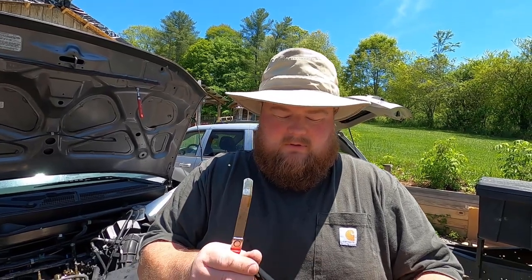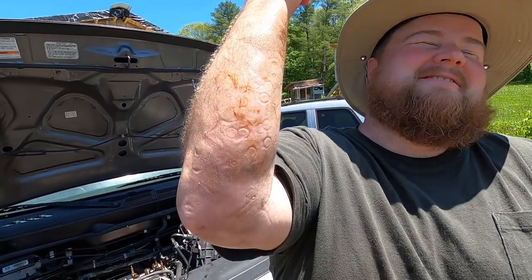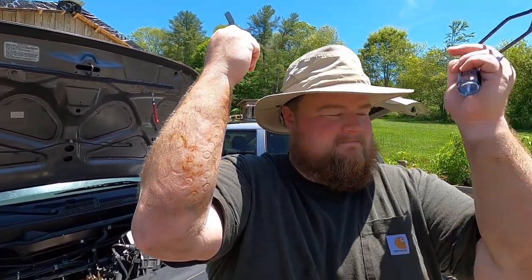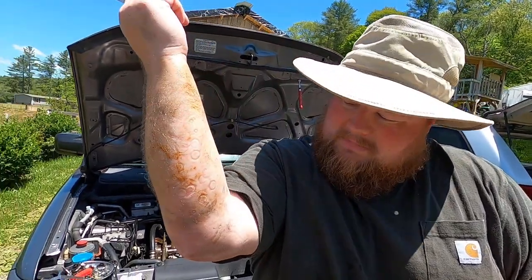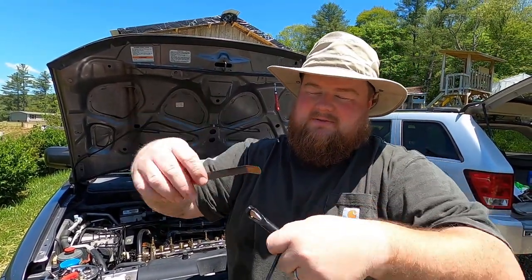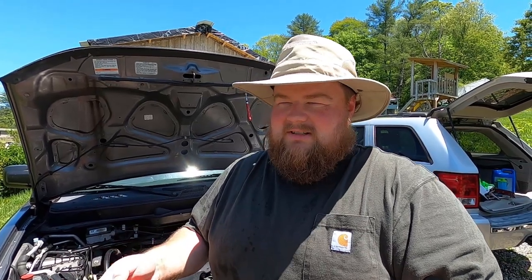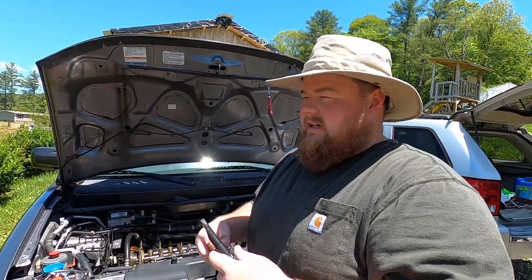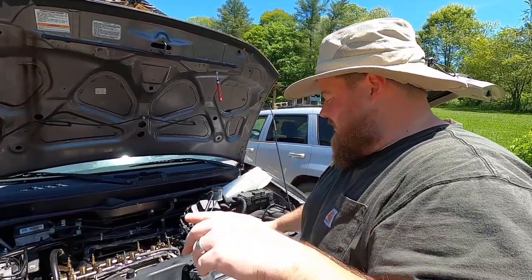Thank you again to whoever sent those tools to us. As a dear friend says, I think you've got some car tattoos on you right there. I do — I have the valve cover imprint because I had to lay on it while doing everything on the back. I think it's done, but I kind of hate that it's one of those things where we won't know until it's all back together whether I fixed it, made no difference, or ruined it.